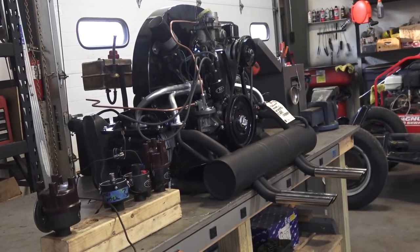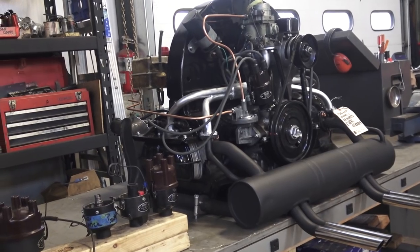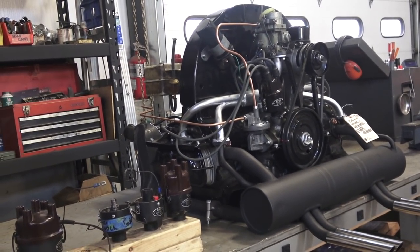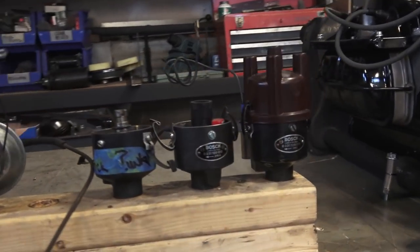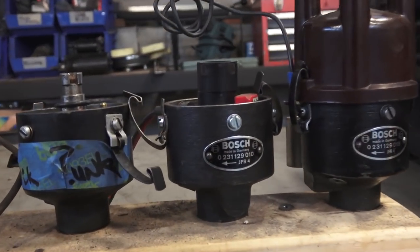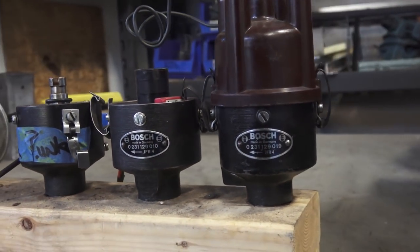Hey guys, Chris again from Classic VW Bugs. In this video I want to talk to you about the Bosch 010 distributor and the Bosch 019, the cast iron distributor. You guys know that I use these distributors a lot in my early motors — the 36 horsepower motors, 40 horsepower motors, all the way up to 1600 single port.